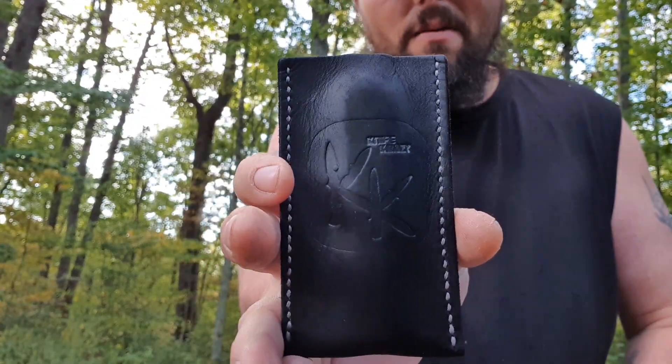Let's get into the pocket dump real quick. Let me show you guys what I'm carrying, and then I'll show you the knife I'm going to be doing the hard use on. You know I'll be carrying a Knife Crazy slip every day.